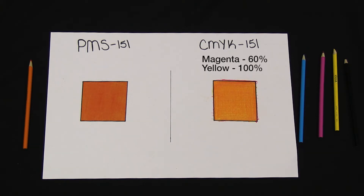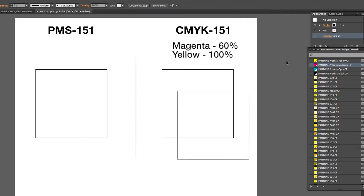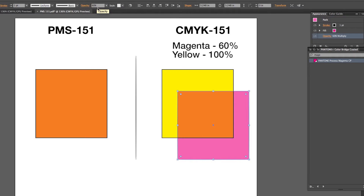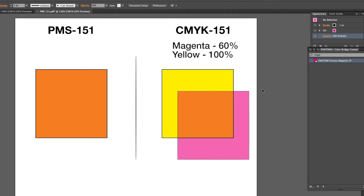Now let's take this concept to the computer. I'm going to make a square and fill it with PMS 151. Let's make the same color using CMYK — I'm going to take a 60% magenta box and overlay a 100% box of yellow. As you can see, the two colors are different because they are made of different color properties. One is straight PMS 151 and the other is made up of CMYK values.